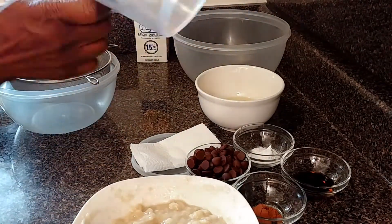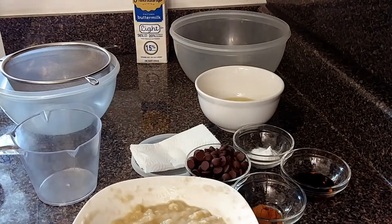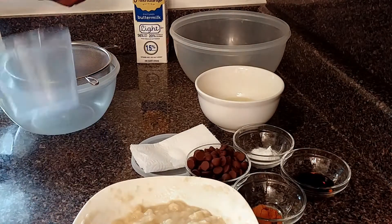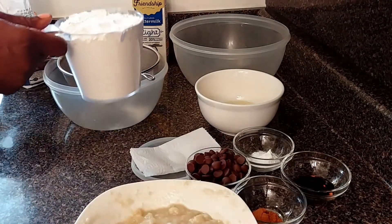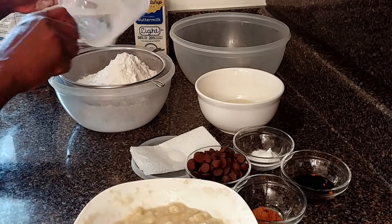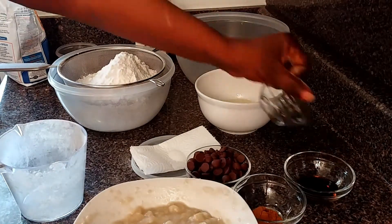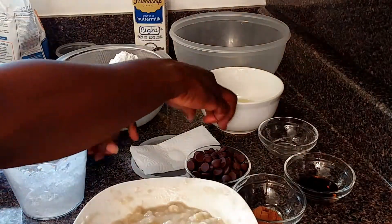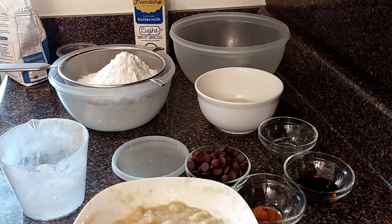This is a two-cup measuring cup, so I'm using two cups to measure the flour. Ensure you sieve the flour so your baking comes out nice. So that's the baking soda and this is the salt — sift the dry ingredients all together.